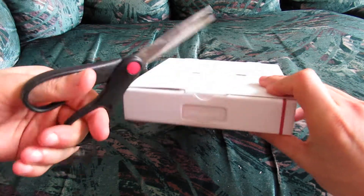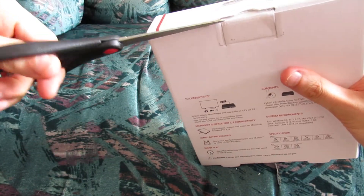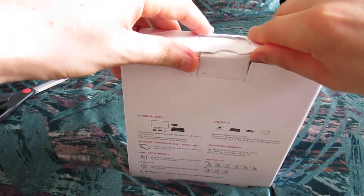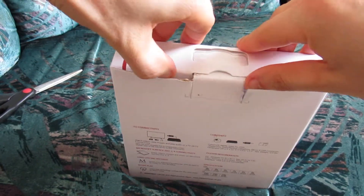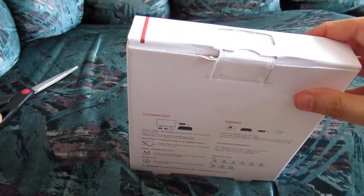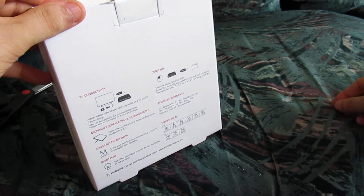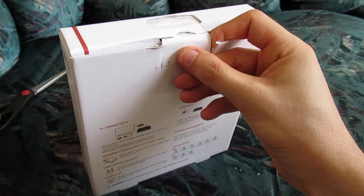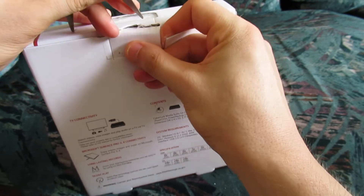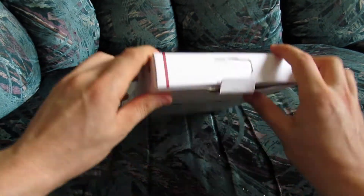I'm just going to try to open this — hopefully without too much trouble. Let's just try to make this unboxing video. How are we going to open this? I guess that is a question. I don't know why I'm having so much trouble with this. Oh, that's because there is — there we go. So we have the box open. Finally, sorry for the delay here — almost two minutes.